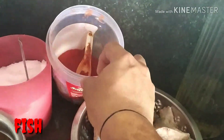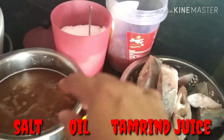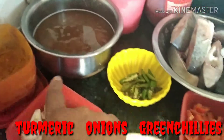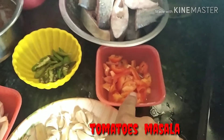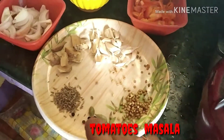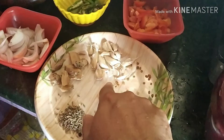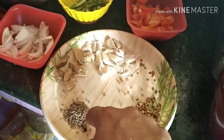The main ingredients are fish, chili powder, salt, oil, tamarind juice, turmeric powder, onion slices, green chilies, tomatoes, jeera, pepper, and cardamom, coriander seeds, garlic, and ginger.